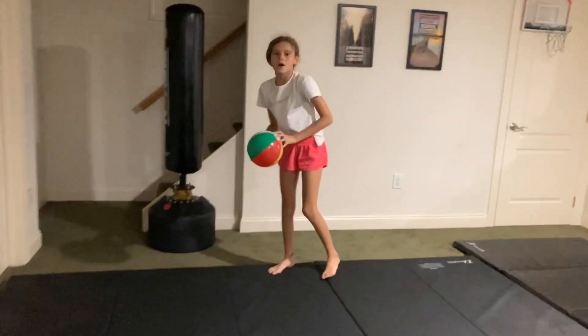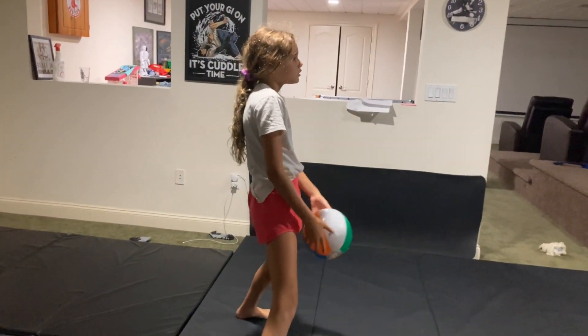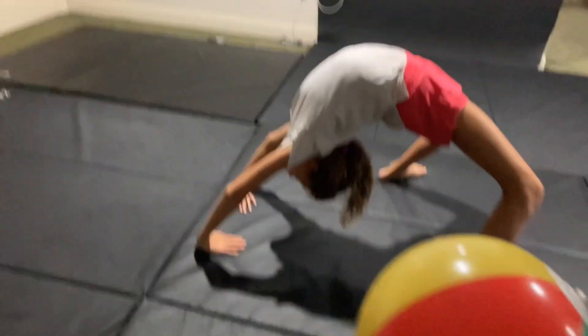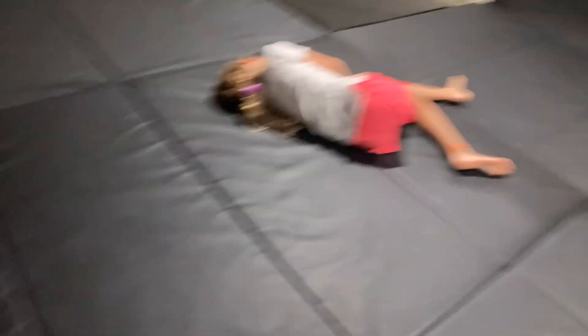So you have to use the ball, and this is what you have to do — it's kind of like a gymnastics thing. Can you hold it? I'll tell you when to throw it at me. Just throw it up so I can catch it. You have to go down to a bridge, and then stand up. In the middle of standing up, do I throw it? Yeah, then I have to try to catch it.